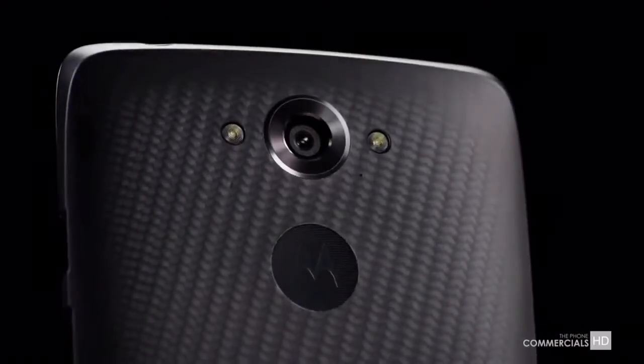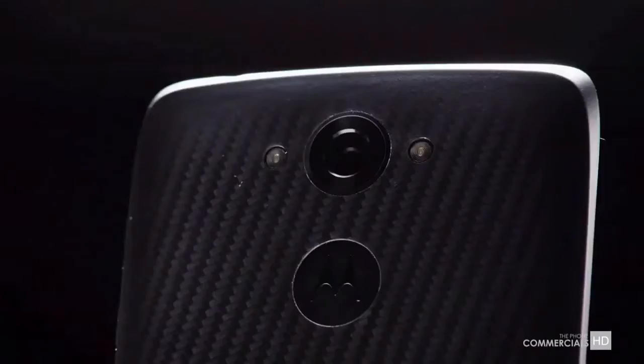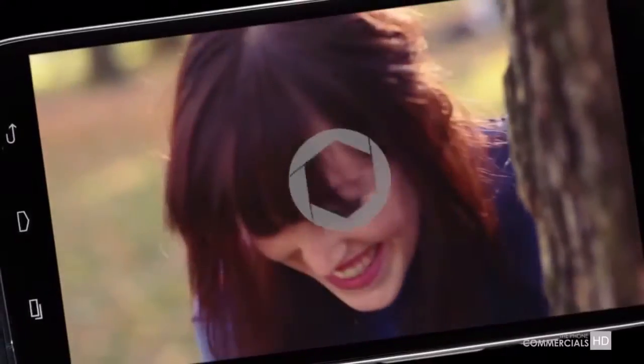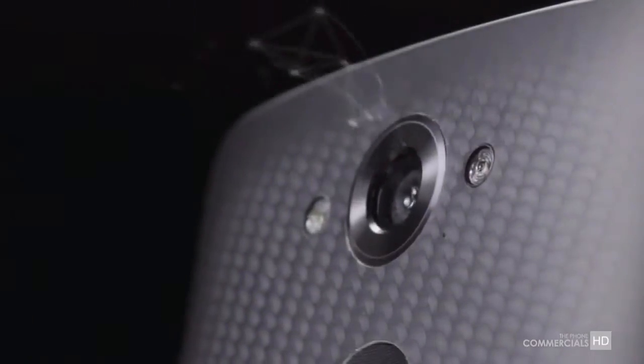In the back we have a 21-megapixel camera at 4:3, or a 15.5-megapixel camera at 16:9, with the ability to shoot 4K video at 24 frames per second and 720p slow-mo, plus a dual LED flash.